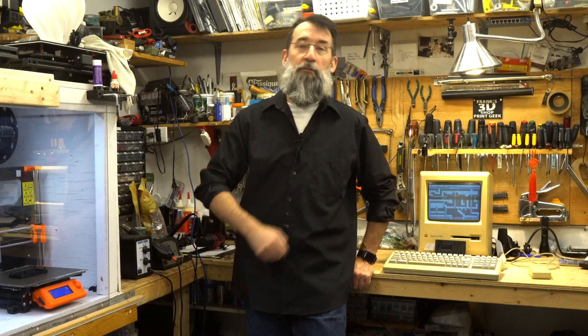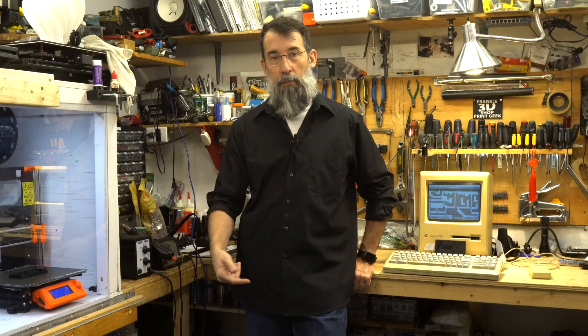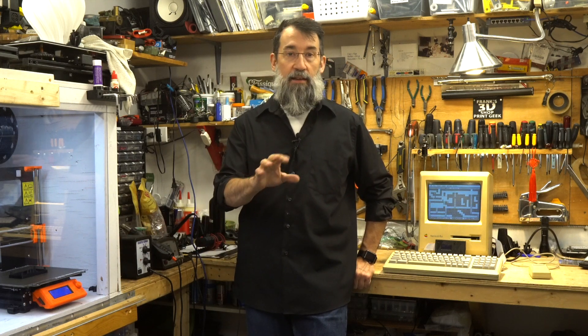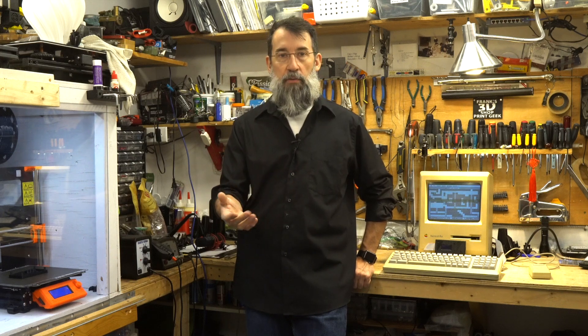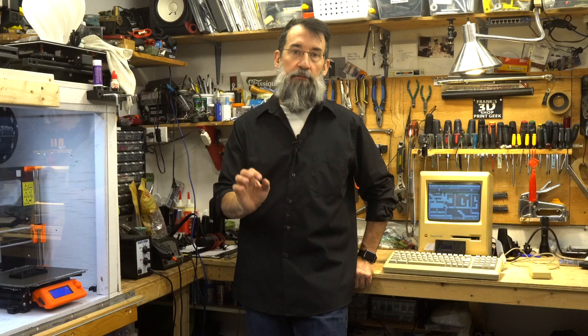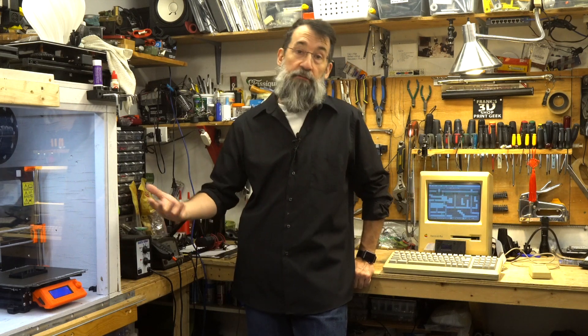Hi everybody and welcome to Frank's 3D Shop. In this video I fix a problem with my Prusa MK3S. The hot end came loose causing some problems printing, so I go in and dismantle just enough of the hot end assembly to have a look, find the problem, and then fix it. Let's go.